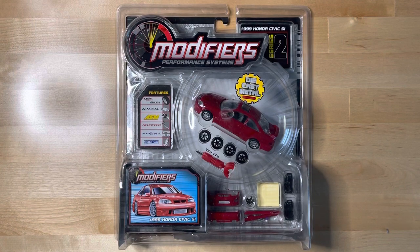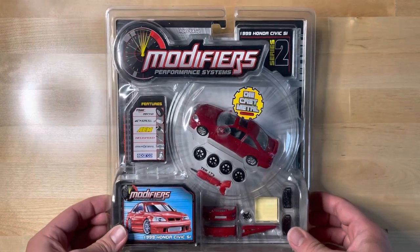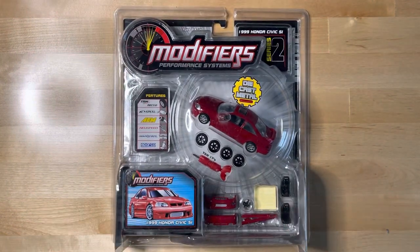This is the Modifiers Performance Systems 1999 Honda Civic Si Series 2. As part of my diecast collection, this is copyright trademarked with the year 2002 on it. In the early 2000s I started seeing these Series 1 and Series 2 sets. I opened a lot of the Series 1 ones because I was 17 at the time and I was into sport compacts — I'm a Honda guy.